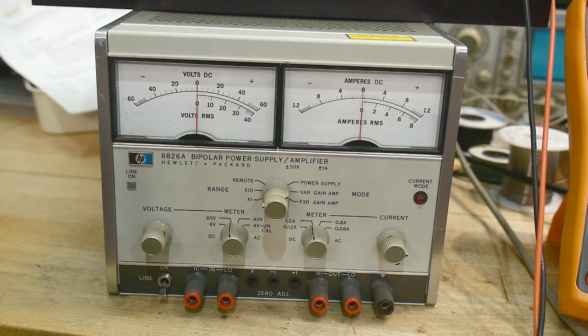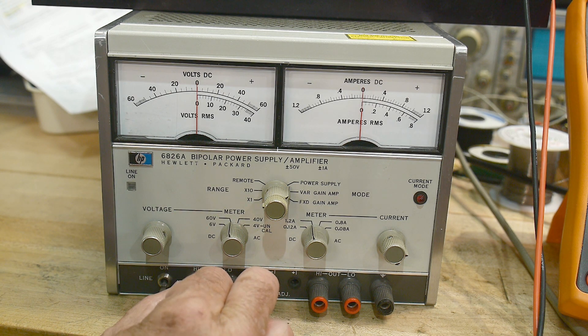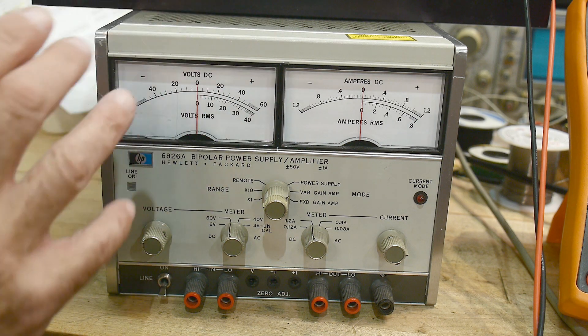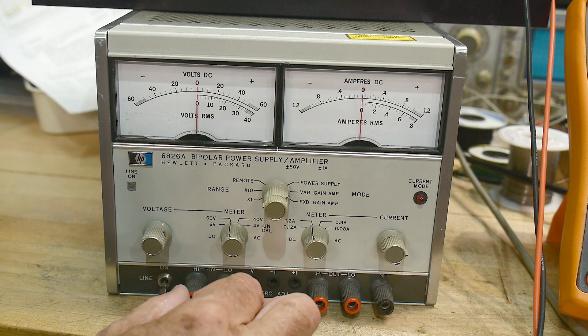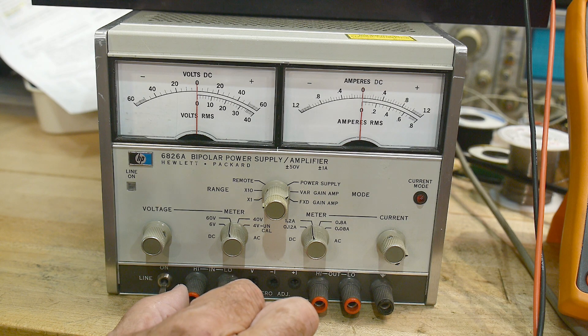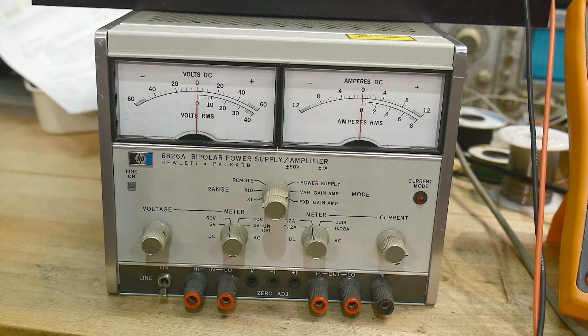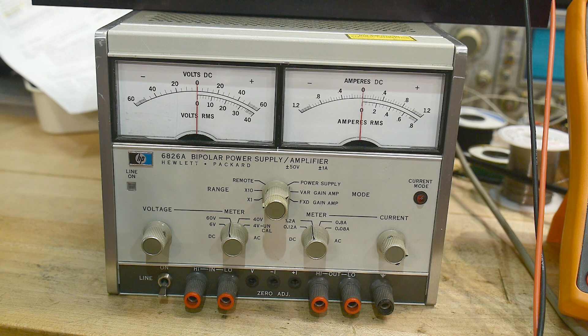I used to have one of those. They're wonderful supplies — really great. These are full analog non-switching power supplies. Most people have gone to switchers these days, but those old dual power supplies are just a joy. They're really, really nice. I had one on my bench for a very long time.